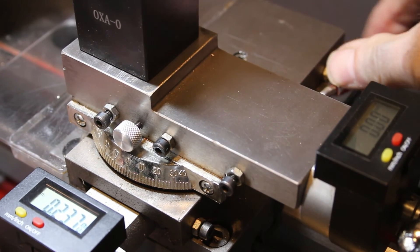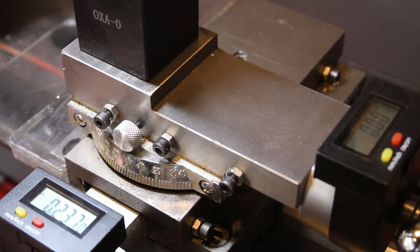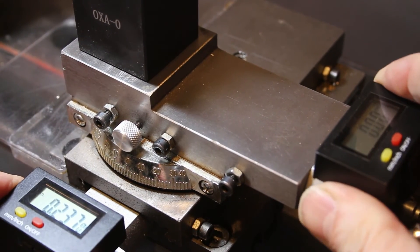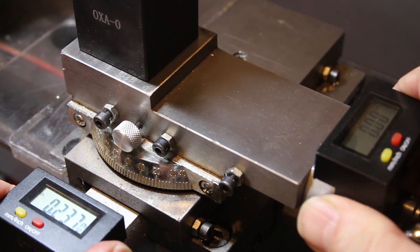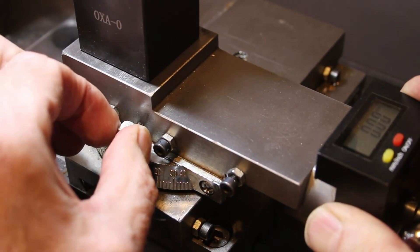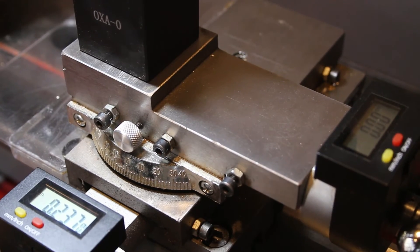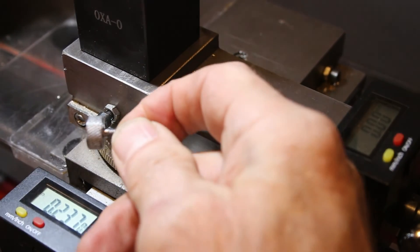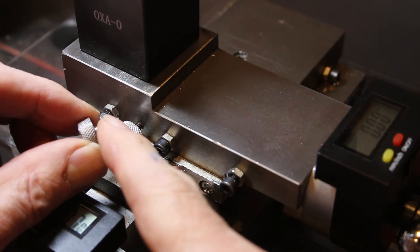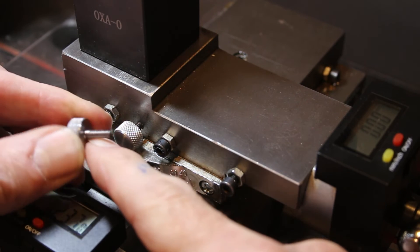Earlier I mentioned the carriage lock over here — that locks it really nicely. But I also had a problem where the cross slide had a bit of travel and would move just a little bit. So I put this locking nut right here. This is a very simple thing to make — here's the first attempt I made out of steel. It's a 6-32 thread with a knurled head on it. I love that knurling tool — it's a really nice tool.